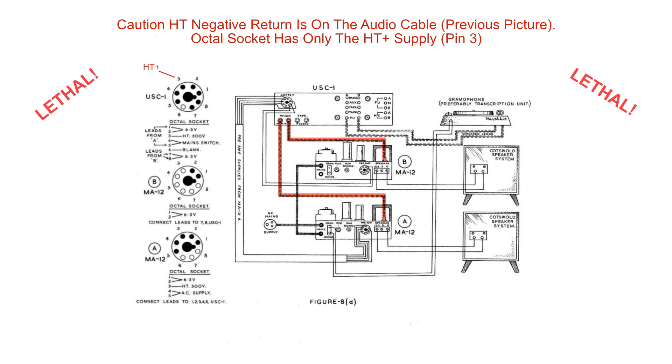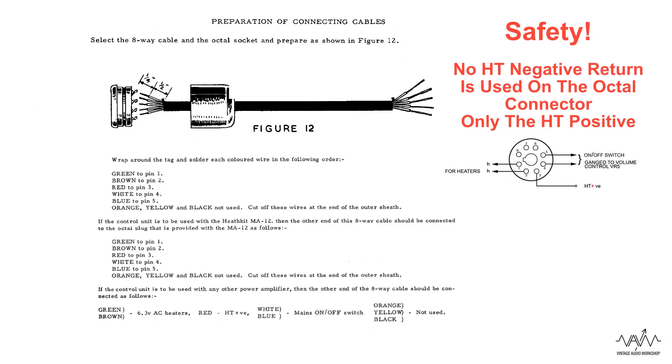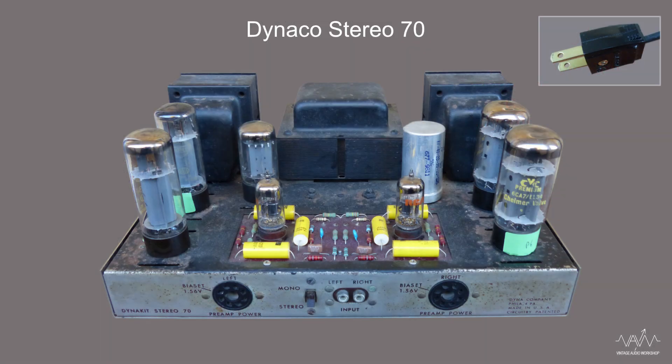If you are a guitarist or a musician, please take extra care when using vintage audio equipment like this. Consult with a good qualified service technician to safety check and amend any vintage item before use. The Dynaco Stereo 70 amplifier also has safety concerns very similar to those mentioned, which we covered in a dedicated video.